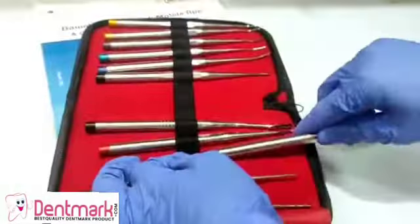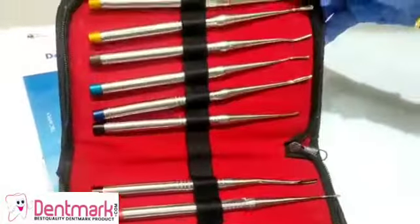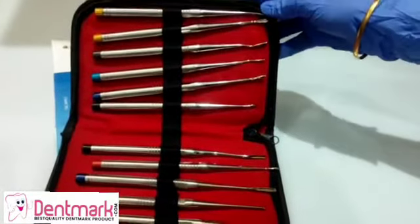All of these can be sterilized and they are autoclavable at 120 degrees centigrade. These are corrosion resistant as well.